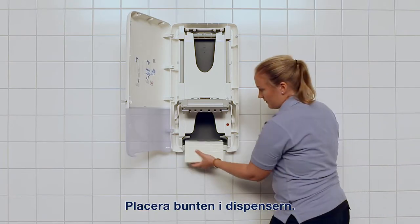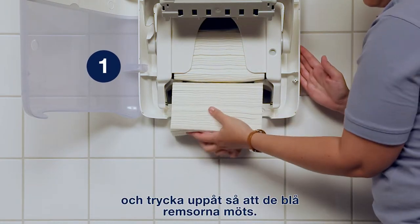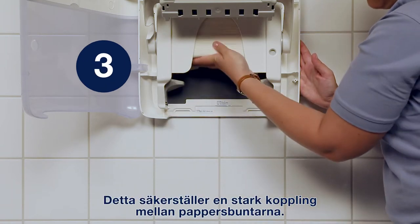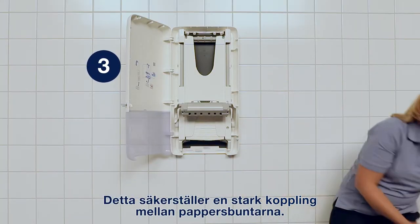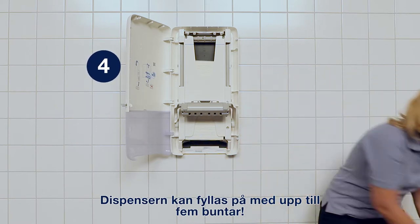Place the bundles in the dispenser. Repeat this process by placing the bundles underneath each other and pushing upwards so that the blue strips meet each other. This assures a strong connection between paper towel bundles. The dispenser can hold up to as many as five bundles.